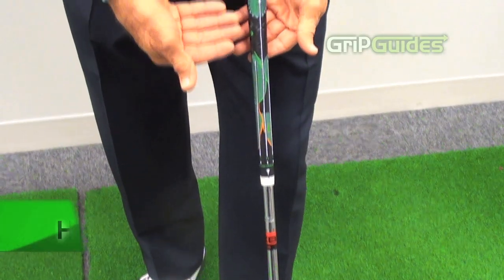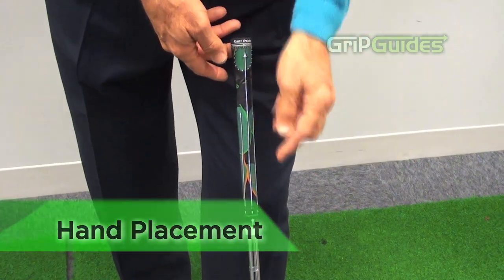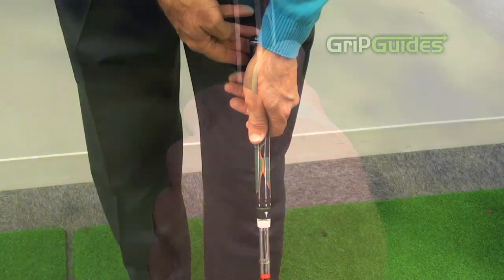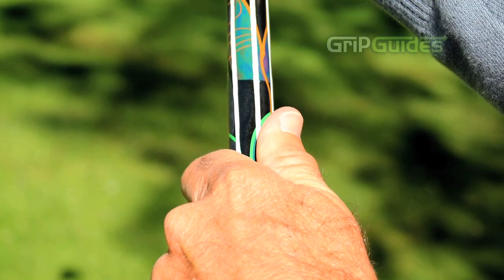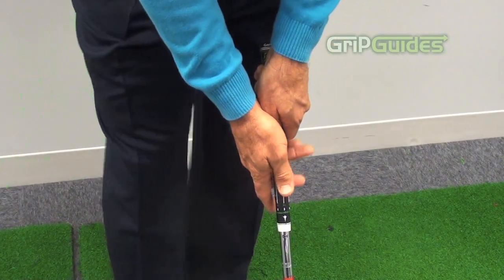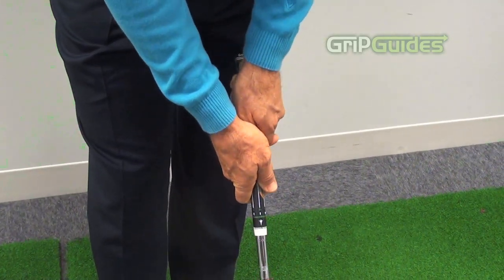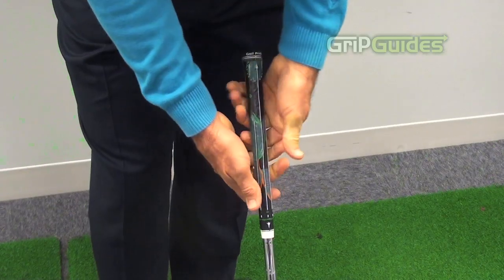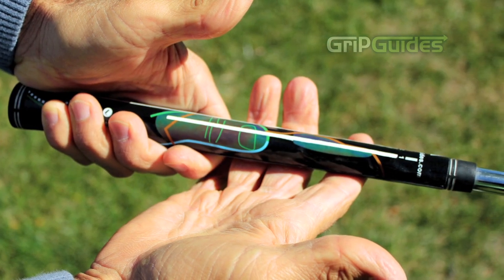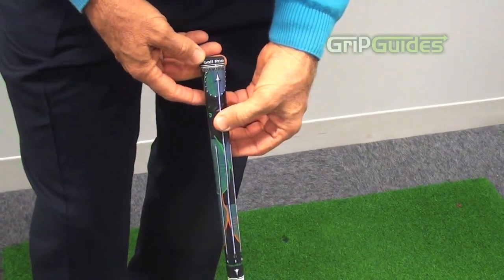Perfect placement starts here. You place the heel pad and the thumb on the grip guide following the outline that's on the grip guide, and then you take your right or top thumb and place it on the grip guide as well, and you will see an immediate change in color. It lights up when you're in the right place, which is very important.